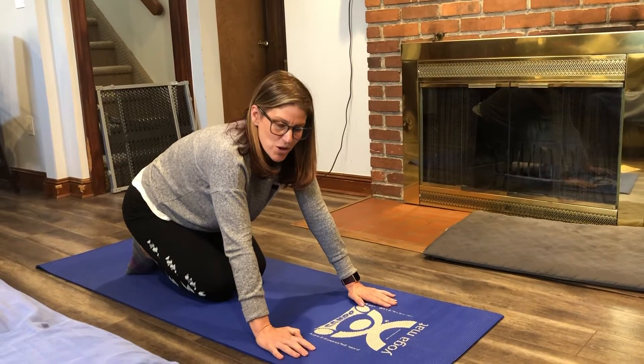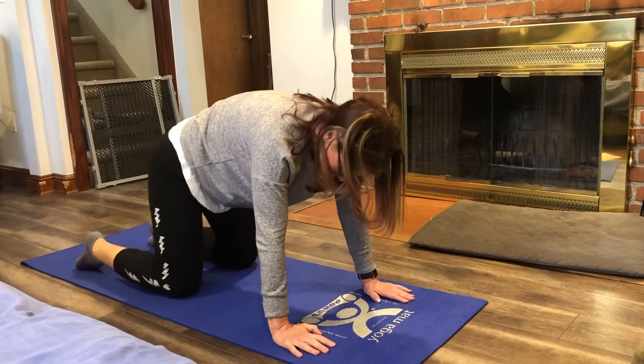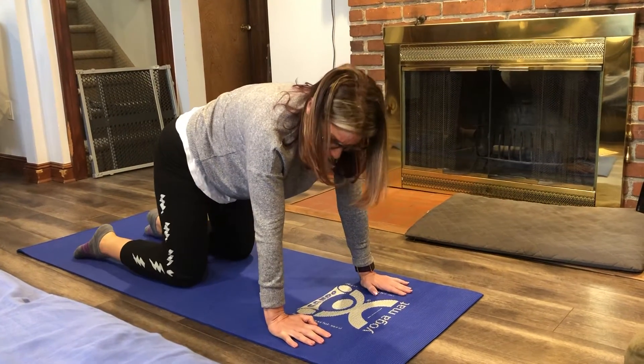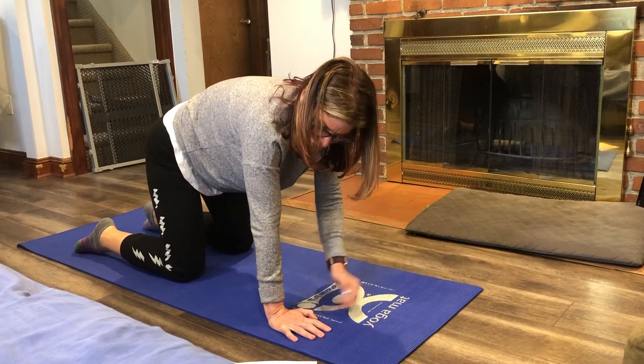This is your cat dog pose. You will put your hands and your knees on the floor, kind of like a table. Hands should be right underneath your shoulders.